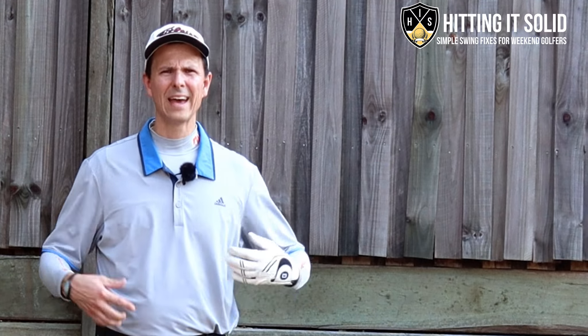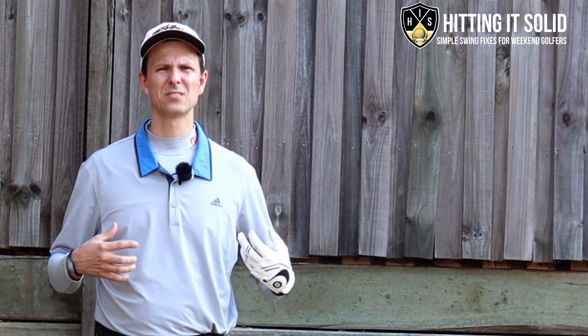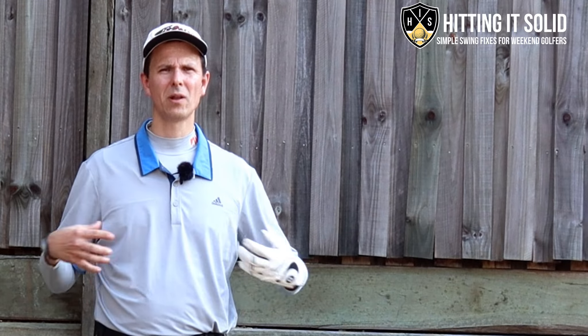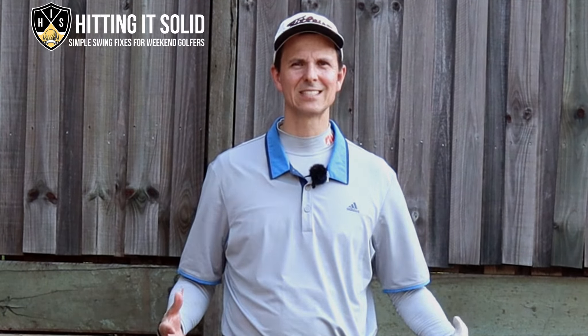Pop a comment down below if you've had issues with the golf downswing or found an effective drill that works for you — I reply to every single comment. There you have it — now you know the weight shift keys in the golf downswing to make a better swing and lower your scores. Hope you liked this video; if you did, click the like button and subscribe to the channel. Below this video I'll have a link to my free video called 'Three Secret Moves' — make sure you grab a copy of that. Thanks so much for watching, I'll see you next time.